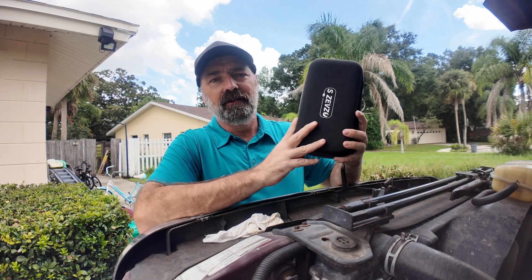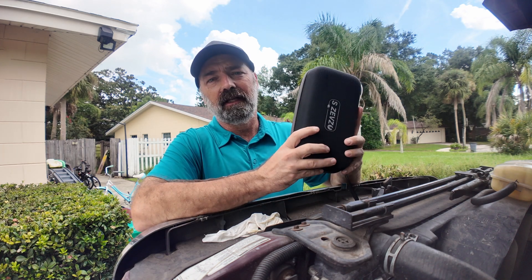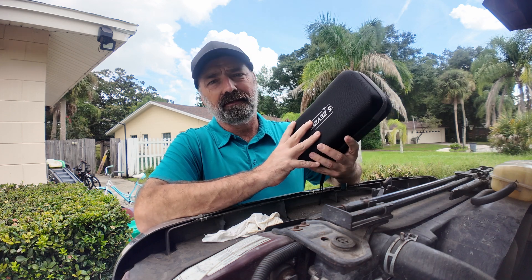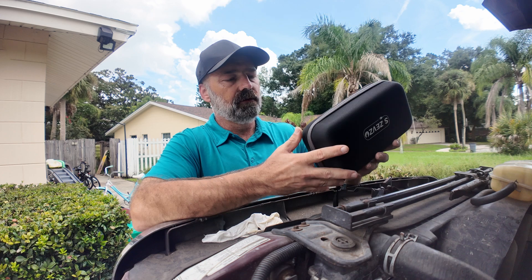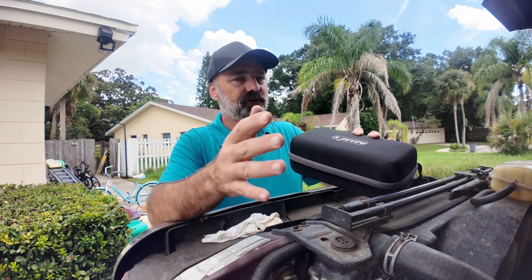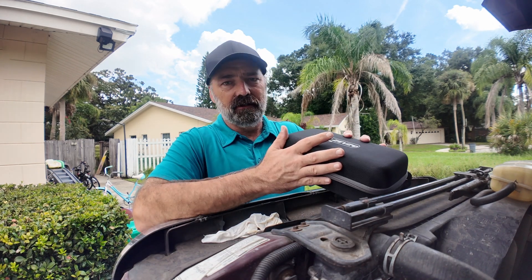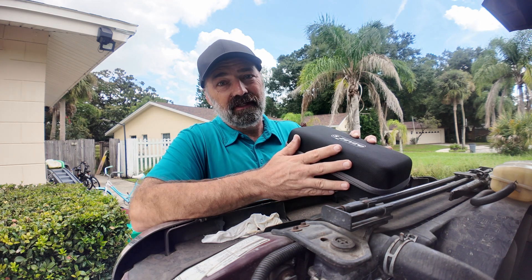Today we're checking out this heavy-duty jump starter. It can jump off up to 10-liter engines and diesel trucks as well. It's going to put out around 5,000 amps, but we'll double-check that. We're going to test it by disconnecting one battery on my diesel truck — it's a 24-volt system — and see if it gives enough power to turn over this 7.3-liter diesel motor.